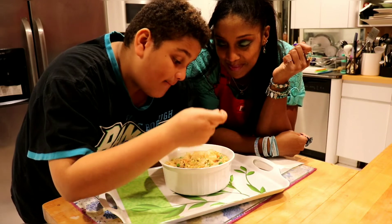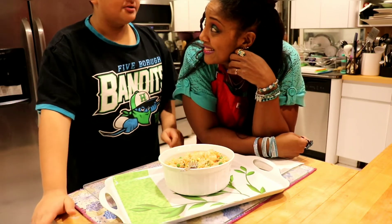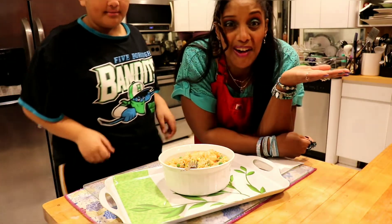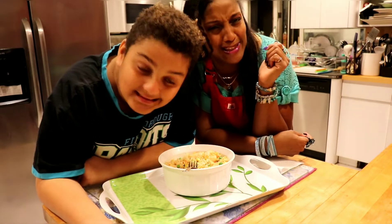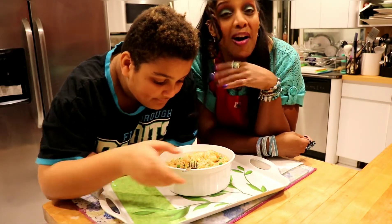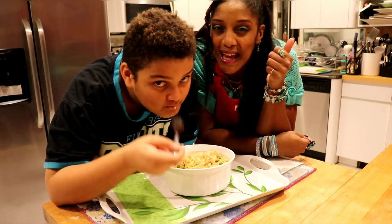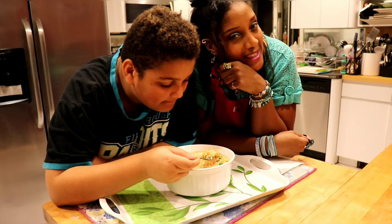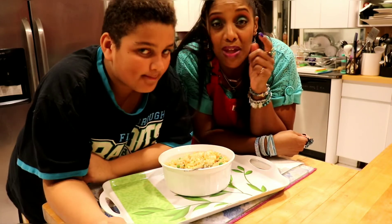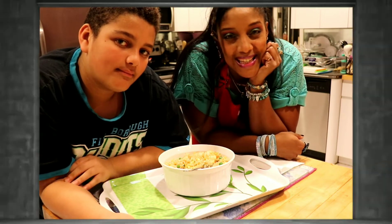Oh my god, that soy sauce! It's amazing — brilliant, easy, all the time! If you enjoyed watching this video, please give it a big like and subscribe, and don't forget to hit the notification bell so that every time I upload a video you'll be notified. Bye, guys — thanks for watching!